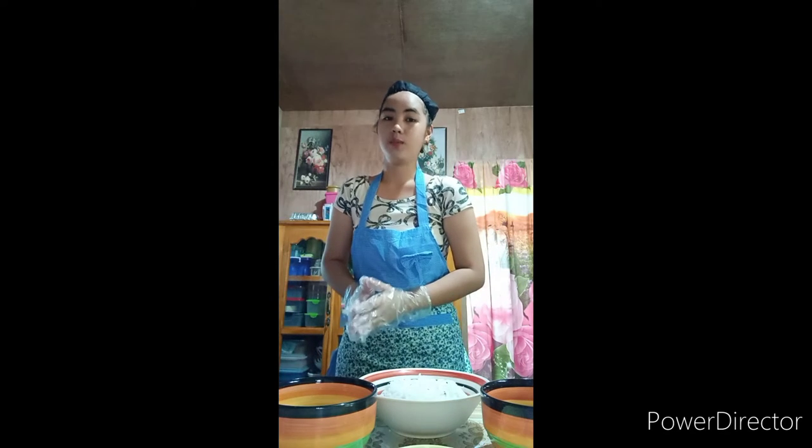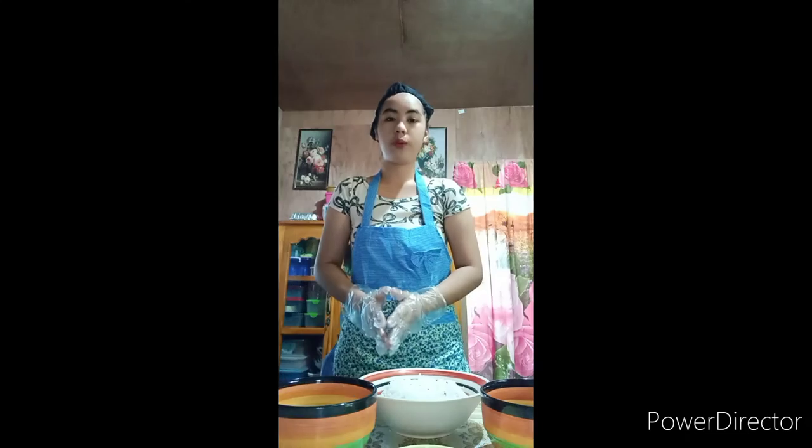Hi! Good day everyone! It's me again, Clarence Gagerino from Bissam3B, your homemade vlogger.